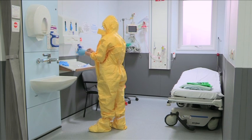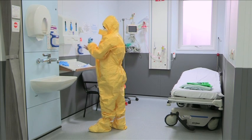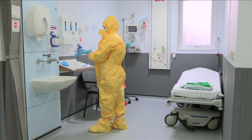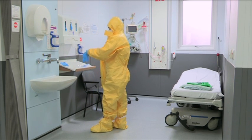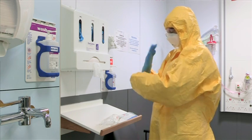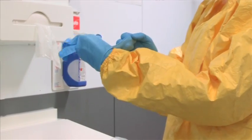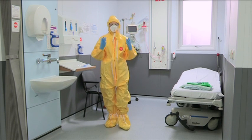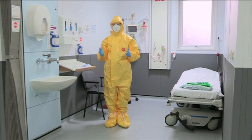Apply two pairs of gloves. The first pair is put on with the cuffs underneath the cuffs of the suit. The second pair of gloves is applied with the cuffs over the cuffs of the suit. Finally, ensure all personal protective equipment is secure and intact before entering the room to care for the patient.